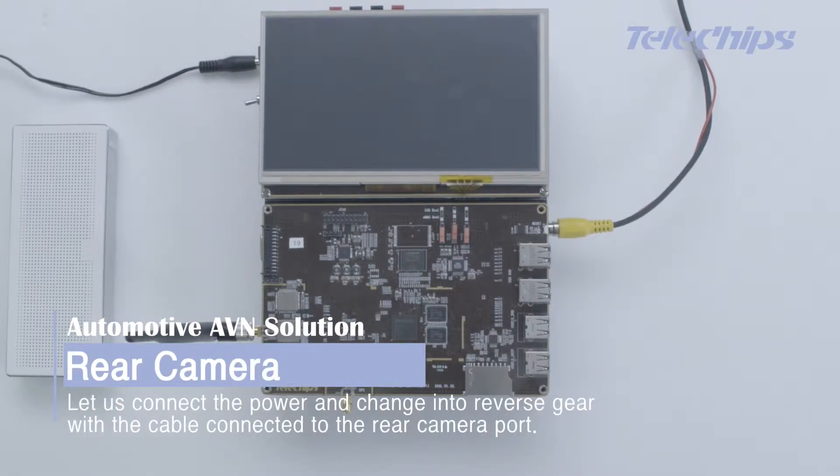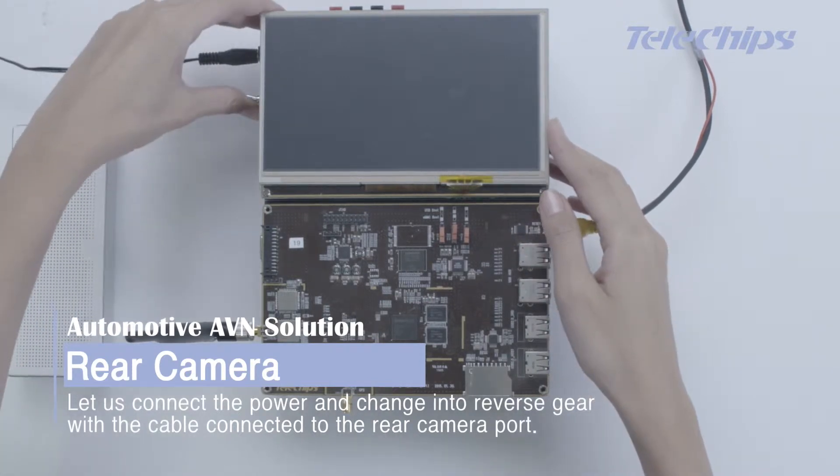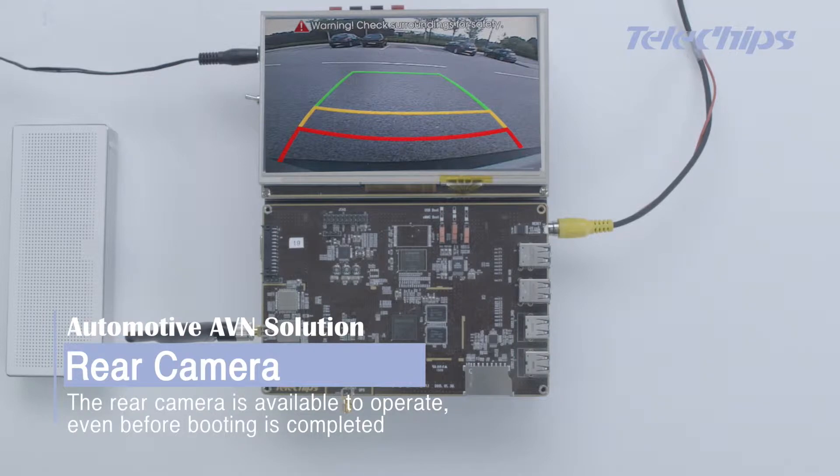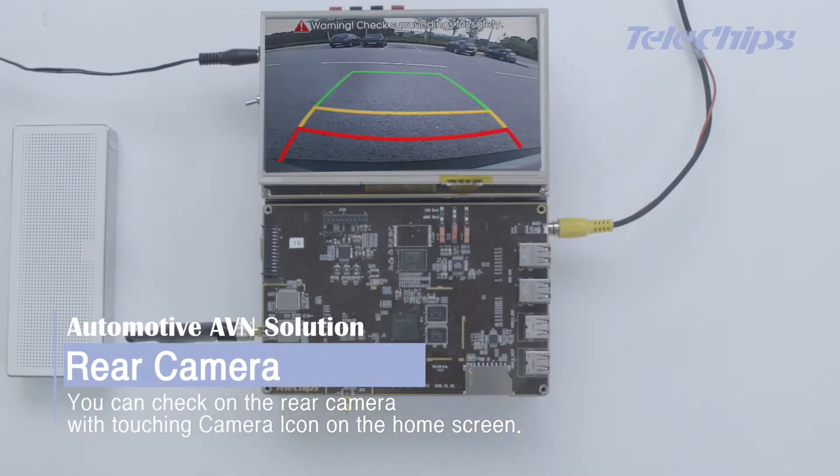Let us connect the power and change into reverse gear, with the cable connected to the rear camera port. The rear camera is available to operate even before booting is completed. You can check the rear camera by touching the camera icon on the home screen.